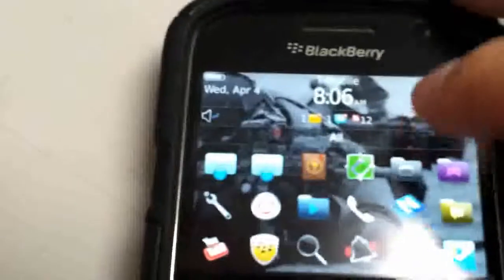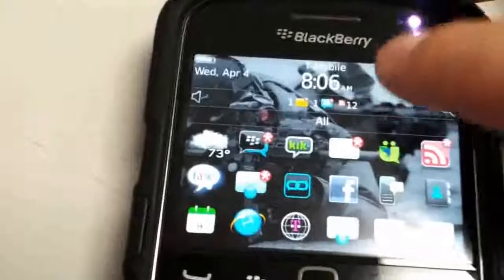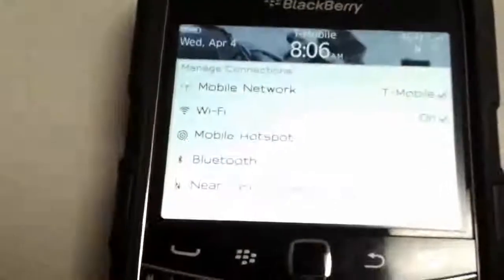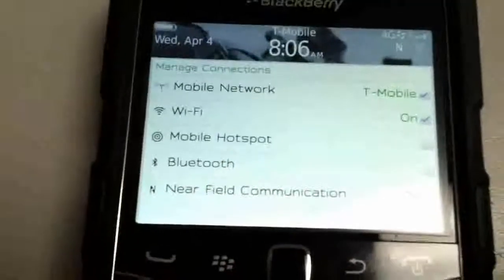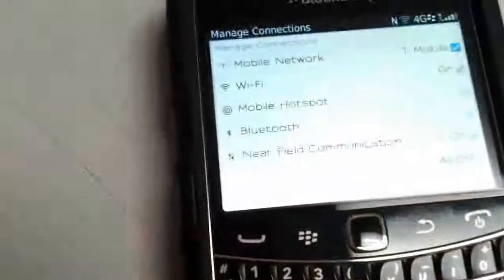What I've already done is programmed the tag to enable and disable Wi-Fi. As you can see, Wi-Fi is currently on. I'll pick the device up, go over to the tag, set it on top, and it will now turn off the Wi-Fi. As you can see, Wi-Fi is now turned off.